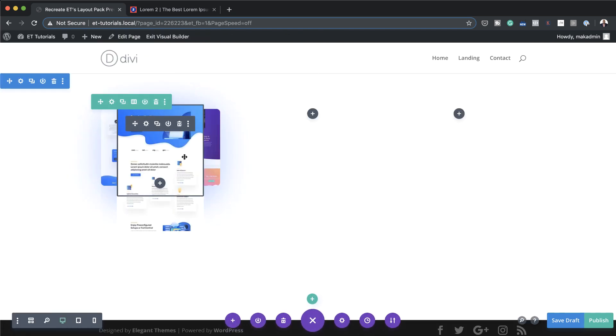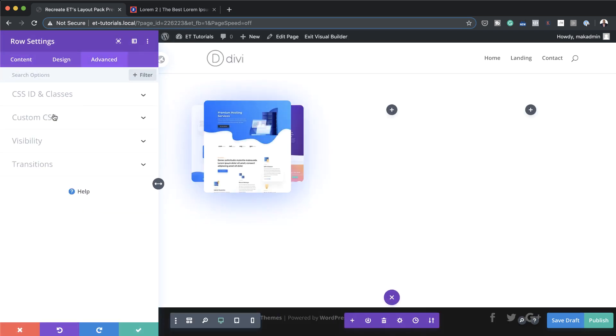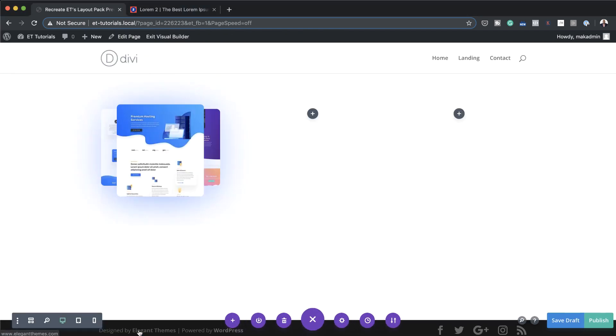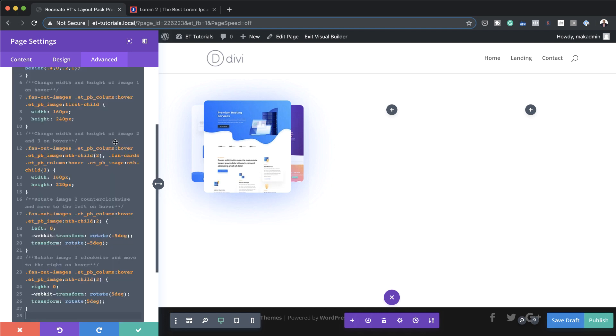Now that we've added all our images, it's time to add the hover effect. I'll come to the row settings, click on Advanced, and add a CSS class called "fan-out-images". To make this work, we need to add some CSS code to the actual page. I'll save and then click the gear icon to go to the page settings. In the Advanced tab under Custom CSS, I'll paste my CSS code. By adding CSS in this area, the code only affects this specific page.